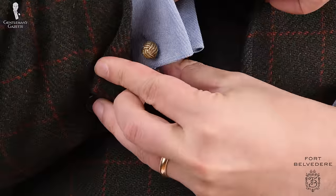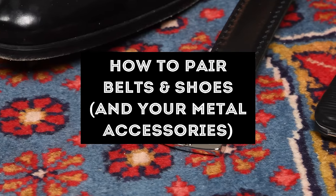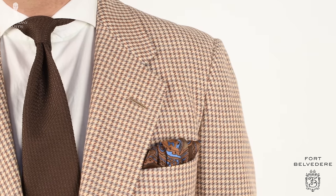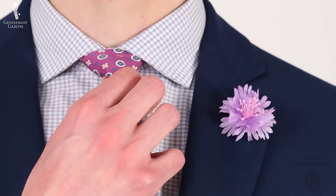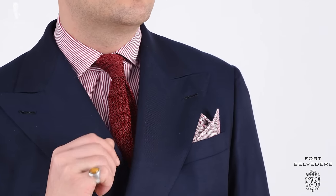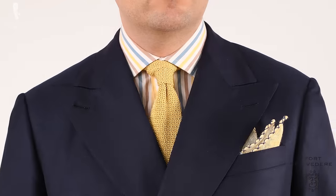Welcome back to the Gentleman's Gazette. In today's video, we'll discuss how to pair your shoes with a proper belt and other accessories so you create a harmonious, dapper overall look. Using different colors, patterns, and textures are important parts of creating an outfit that looks great when paired together. A certain continuity of different elements in your outfit will help you look always well put together and interesting at the same time. Managing the different accents in your outfit is a sign of style mastery.